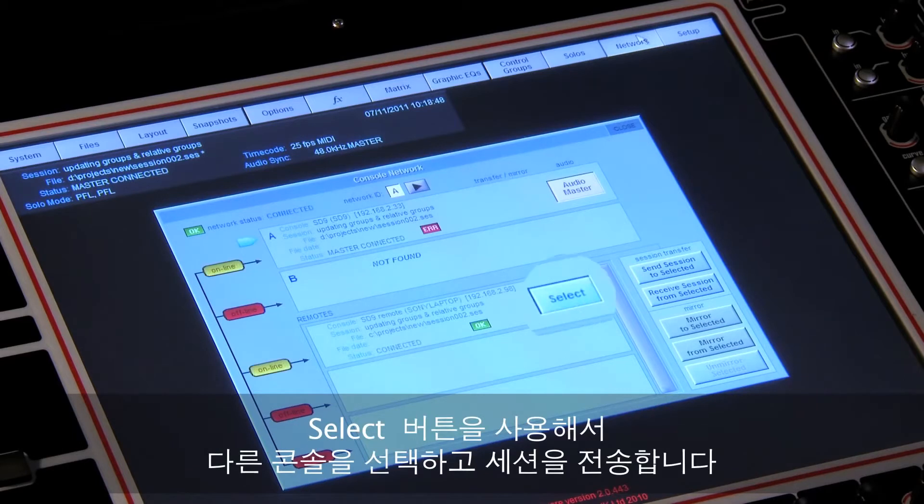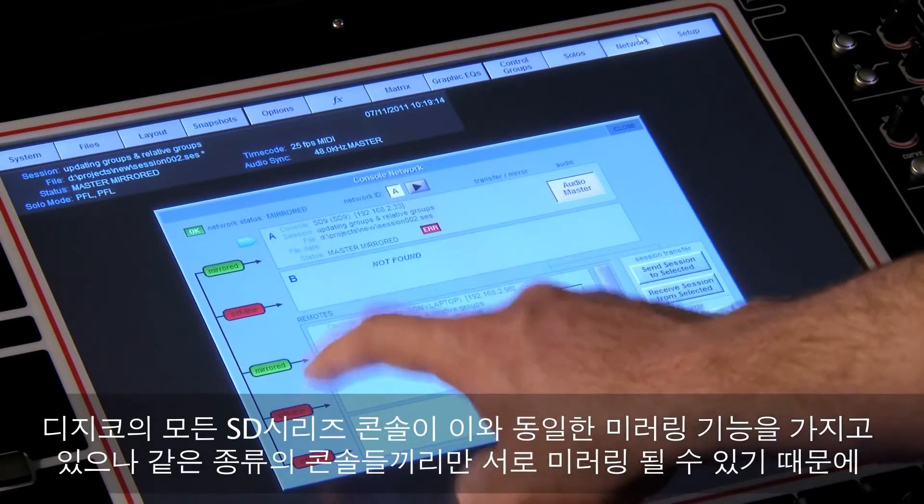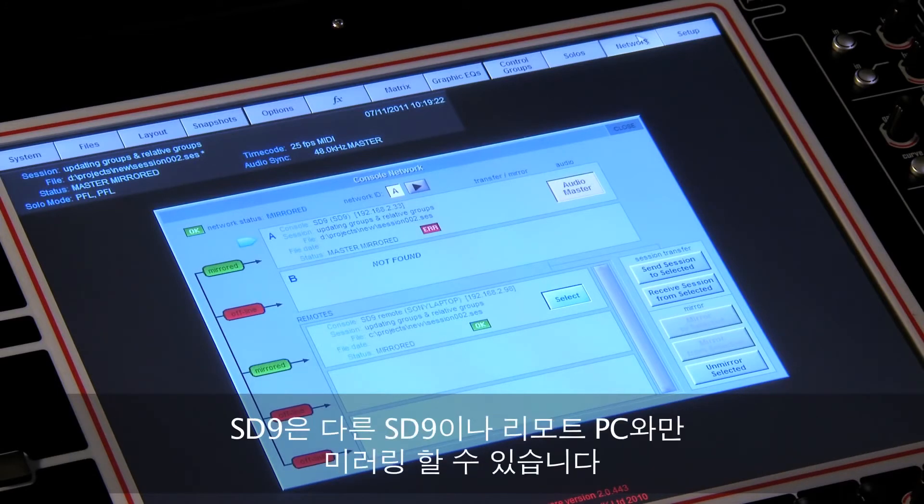Select the other console using the select button, transfer the session, then mirror together using the button. While all of the SD consoles have this mirroring functionality, only consoles of the same type can be mirrored together, so the SD9 will only mirror to another SD9 or PC remote.